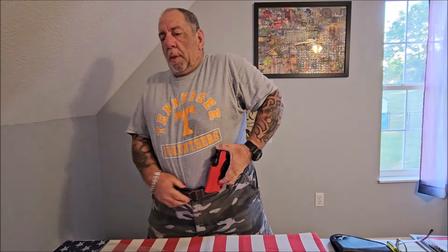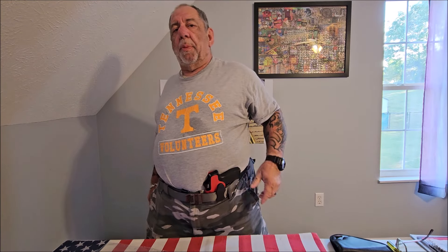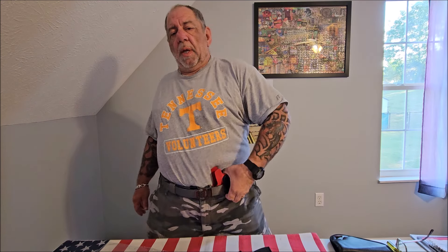It's made in the USA with a lifetime warranty. It's extremely comfortable, it's a nice smooth draw, and this Kydex holster has some features I've never seen on another Kydex holster. Let's take a closer look now.